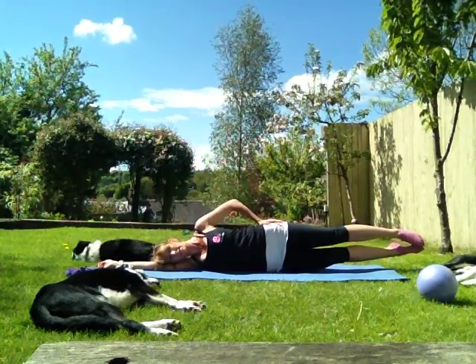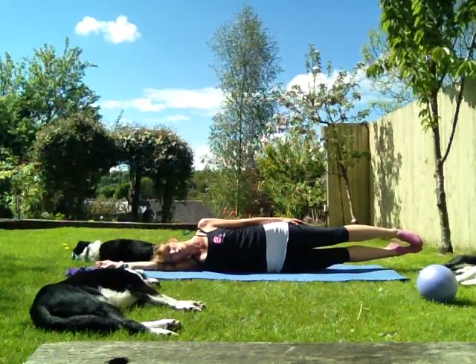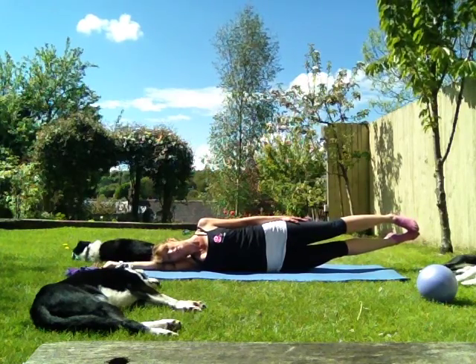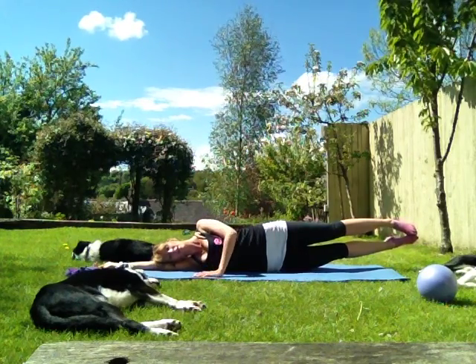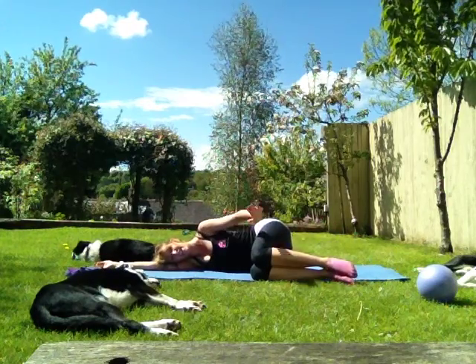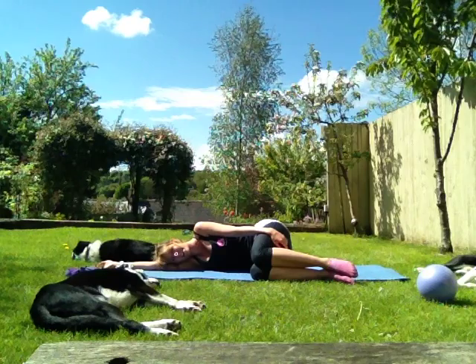Deep breath all the way in. As you exhale, hoist and hold — for four, three, two, one. Hand comes down. Bring it down, knees into the chest and rest. Excellent. Well done — that's one side down, other side to go.